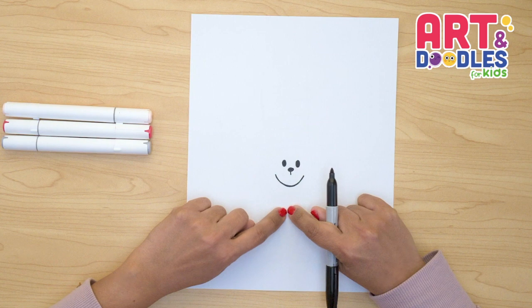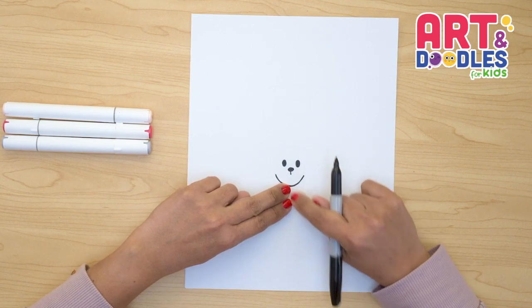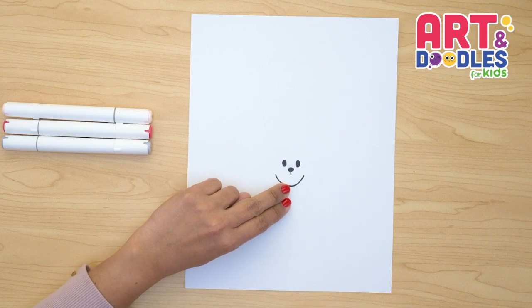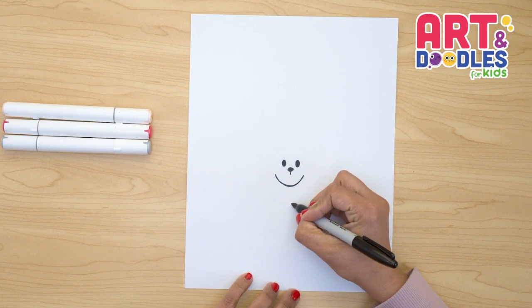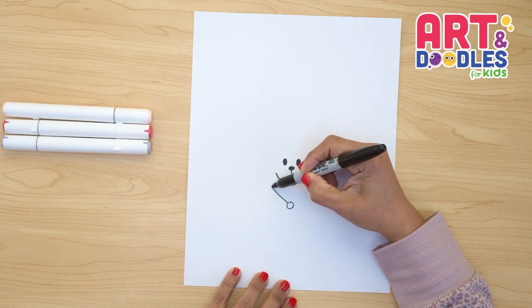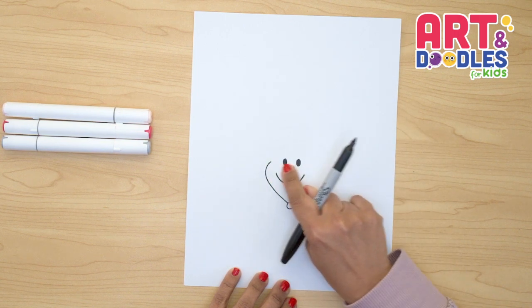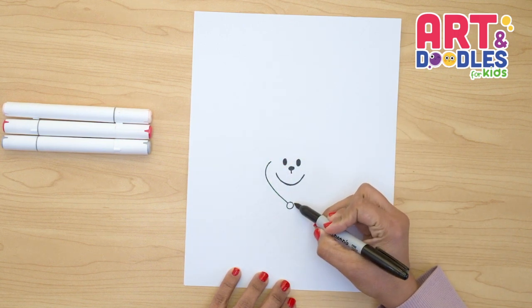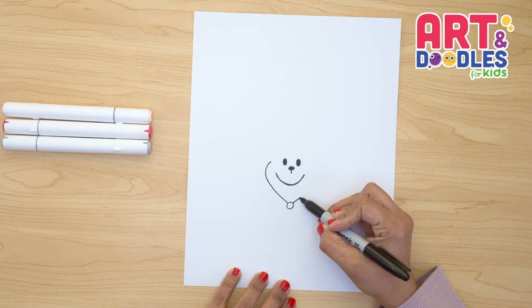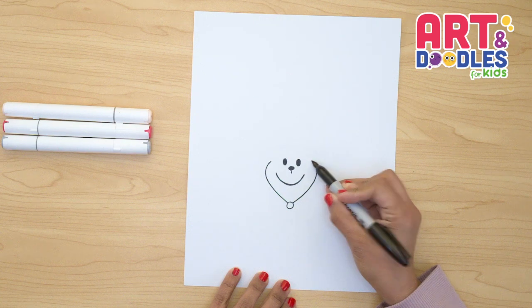Next we're gonna do the bow that is down here so we know where the face goes. We're gonna leave about two finger spaces between the smile and the little circle we're gonna do here for the bow. From this circle, I'm gonna do the first cheek — it's gonna come up and around the mouth, leaving a space there. Now I'm gonna do a curve when I get to the eye level. From the side of the circle, I'm gonna go up.